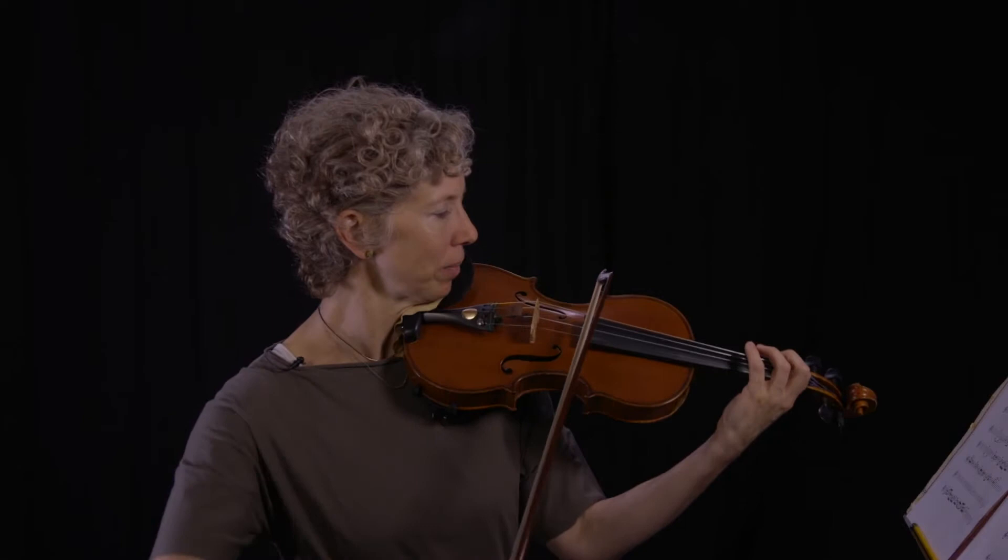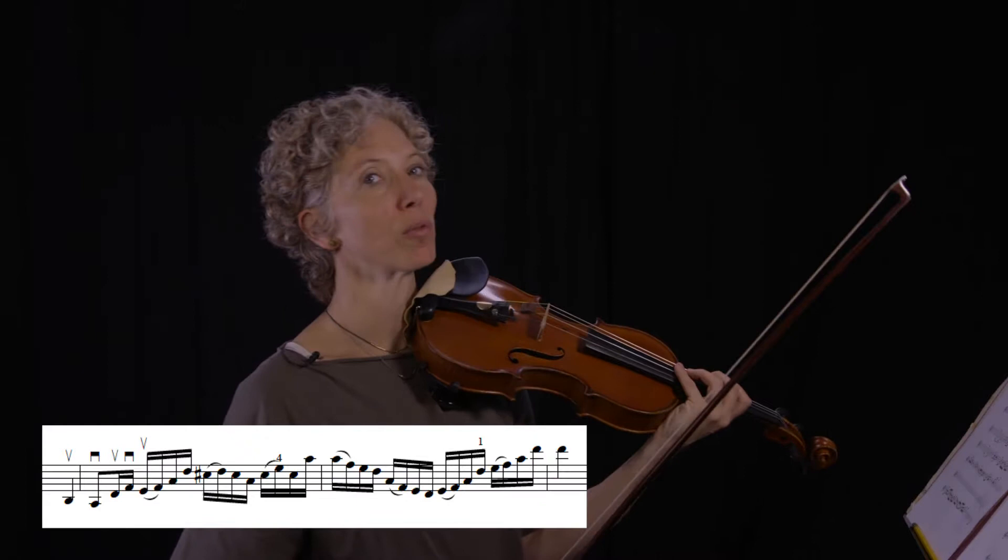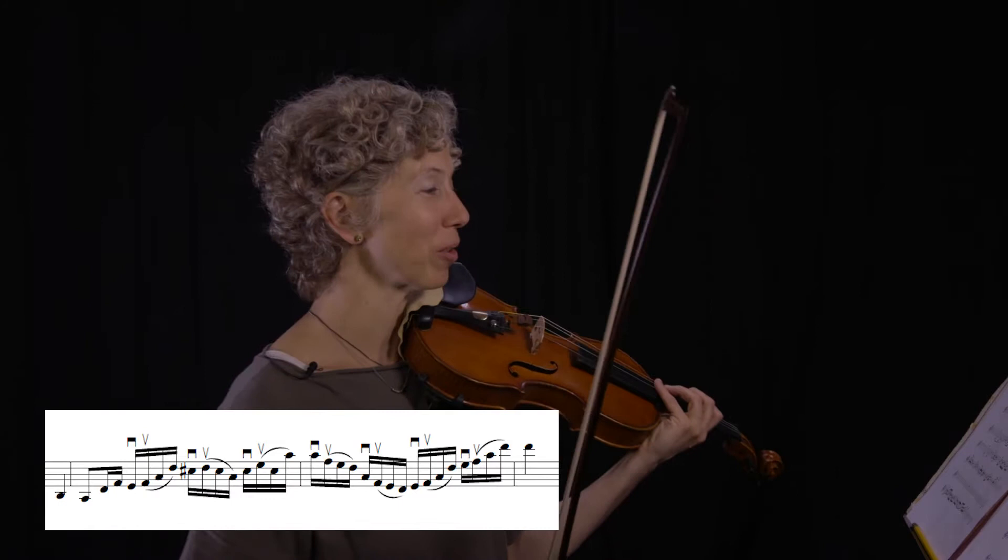You can do harder things, like slur two separate two — let's listen to that. Or if you want to get really crazy, you can do like one plus three, or three plus one.